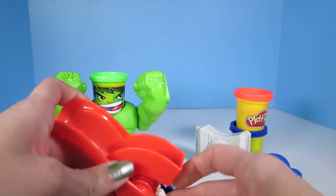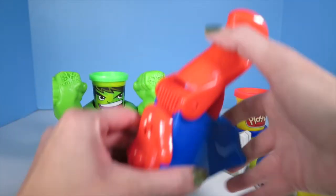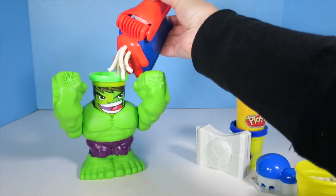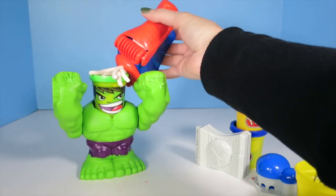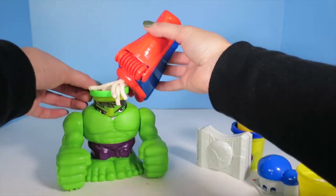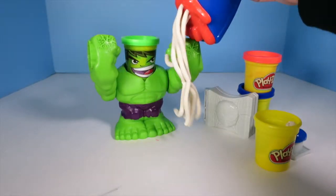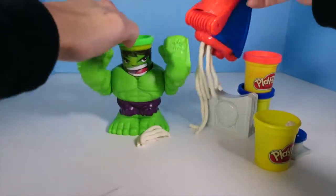Hulk's just chilling, being angry because that's what Hulk does. And then Spider-Man's hand could come up behind him — and what? He just got webs squirted on him. Not cool. That makes Hulk angry. Hulk smash! Smash! So Hulk's totally covered in Play-Doh. Then he's gonna start smashing. Whoa, he broke through the webs.